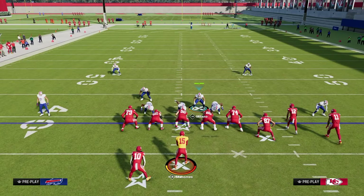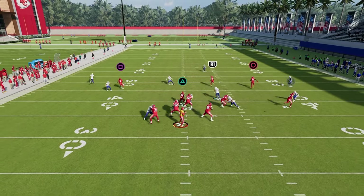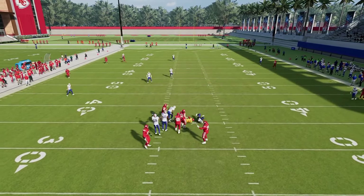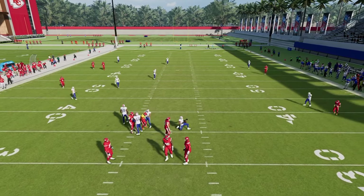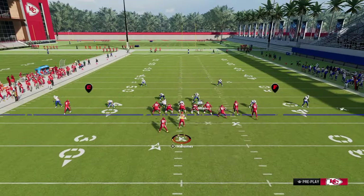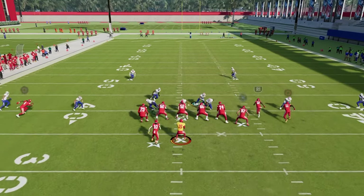This is kind of the base coverage defense for anyone just starting out — to see what the opponent is doing and why. It's a base defense you could play literally against anybody and have some level of success.